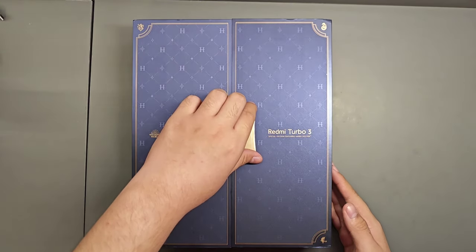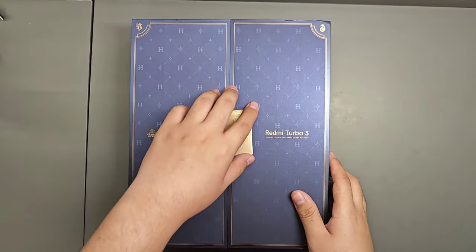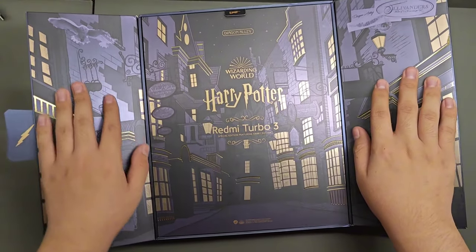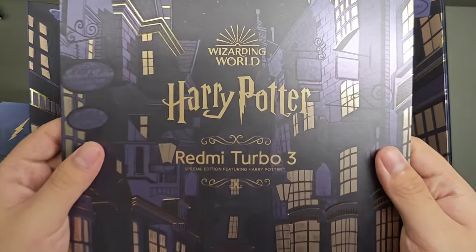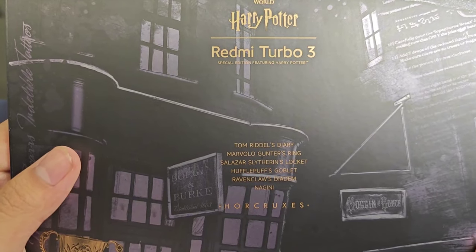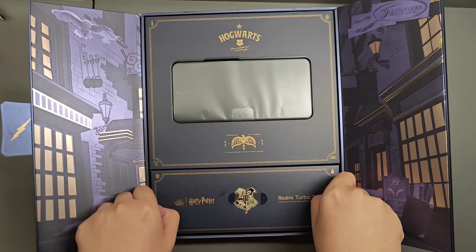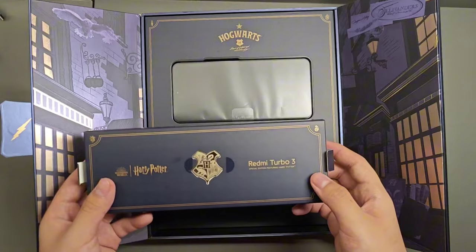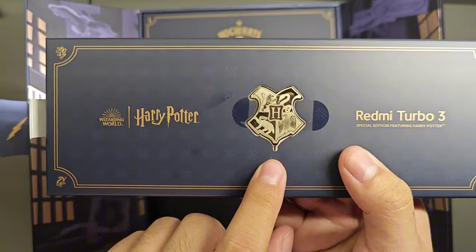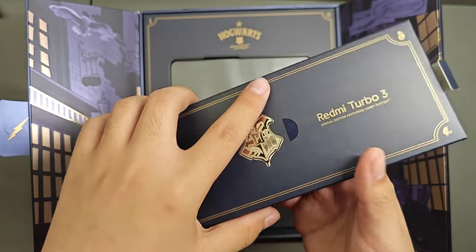For the unboxing, there is a magnet here to keep the box locked. Compared to the Redmi Note 12 Turbo Harry Potter edition, this doesn't come with as much free stuff. Here's the SIM ejector tool, which is actually a pretty nice one.